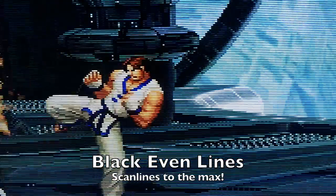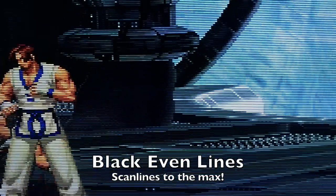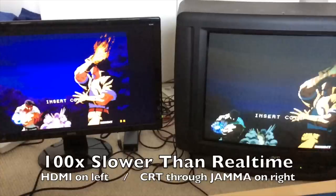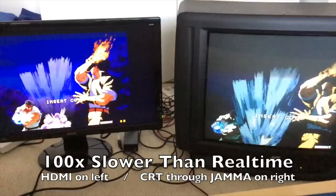Arcade games are all about quick reflexes, so the FPGA code adds as little delay as possible. In fact, it's just 100 microseconds. Modern TVs like to add their own delays, but as we can see here, it's not bad.